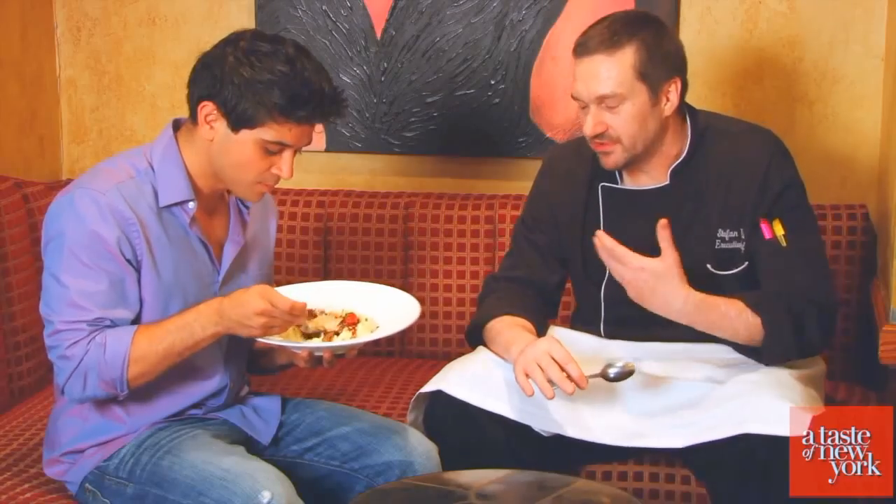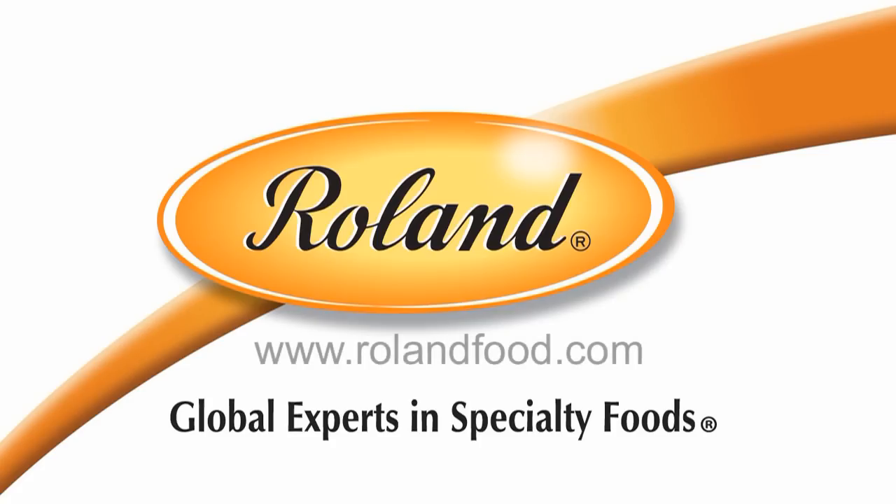Thanks to Chef Stefan Wiles here at York Grill, and to Roland Food. You can find out more and get more recipe ideas online at rolandfood.com.